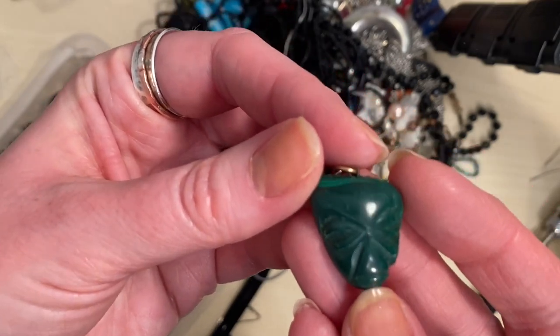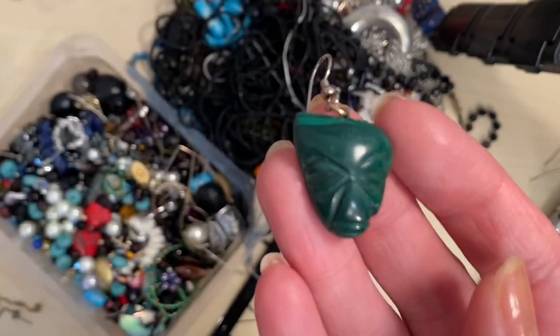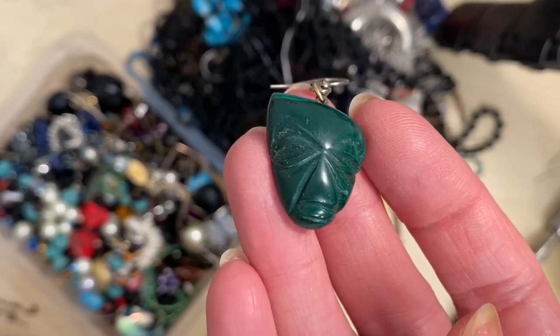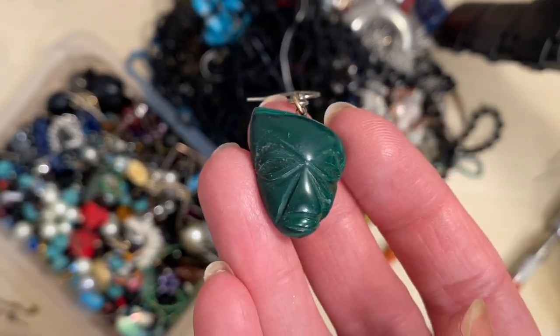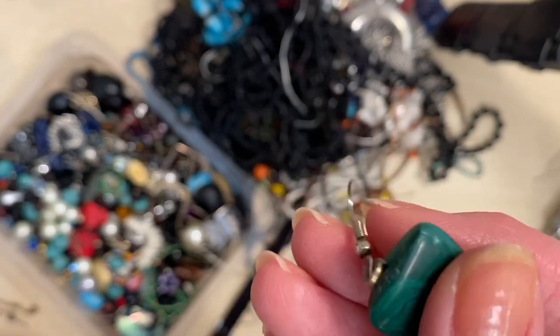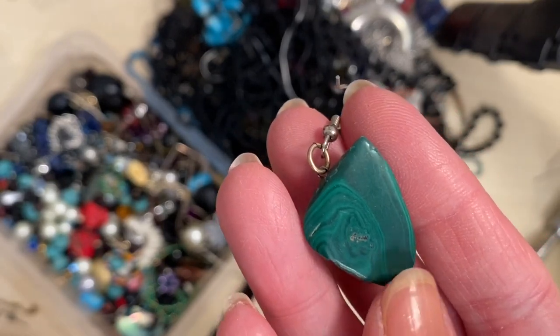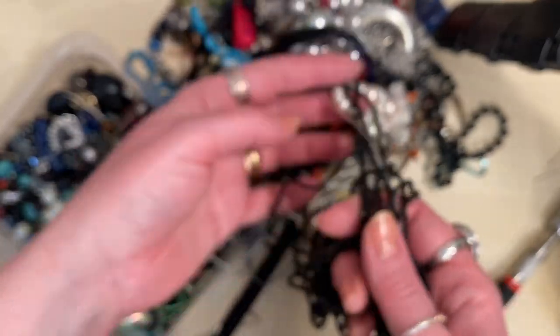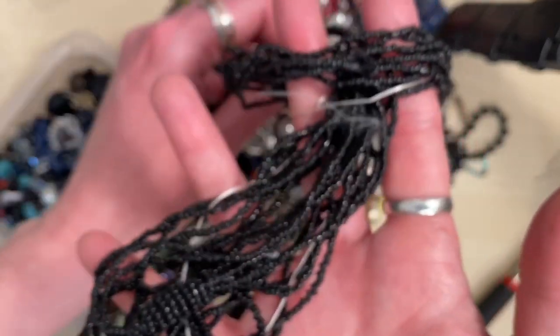Oh, that's interesting — is it a face? I see faces in everything. Do you see a face in that or is it just a starburst type pattern? It's malachite anyway — a malachite gemstone. That will make a cool pendant, unless we find the other one, which I suspect we won't. We've got lots of seed beads on here so those will just get reused.